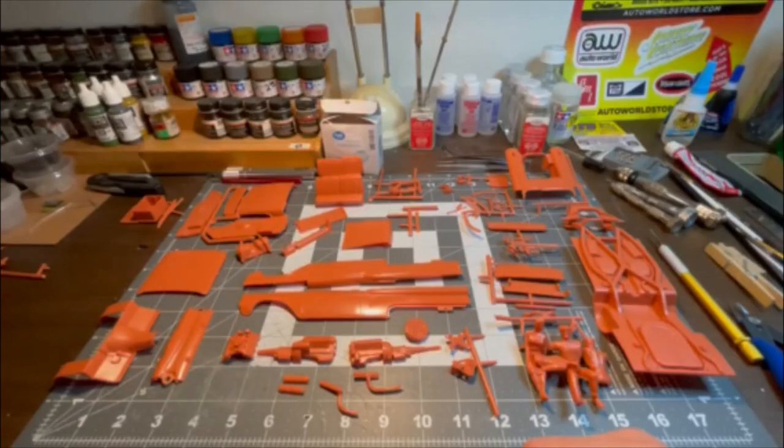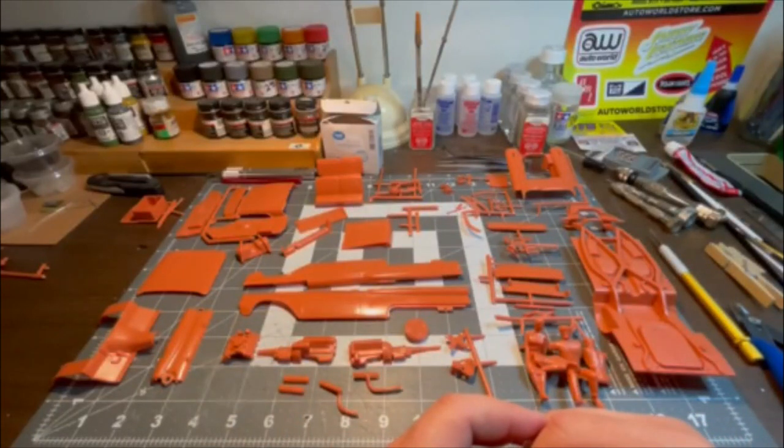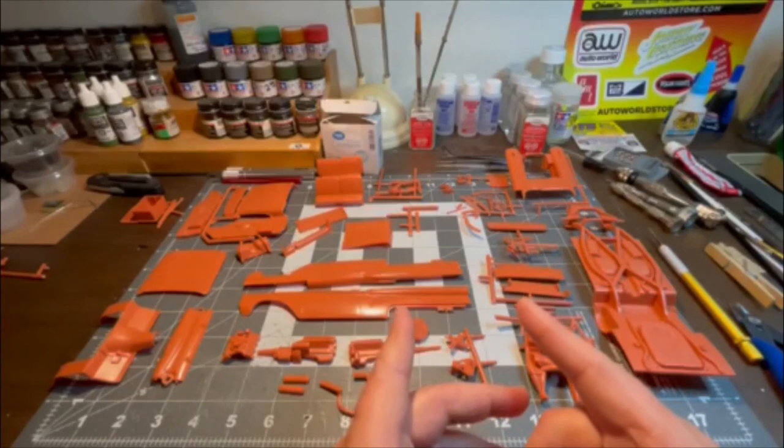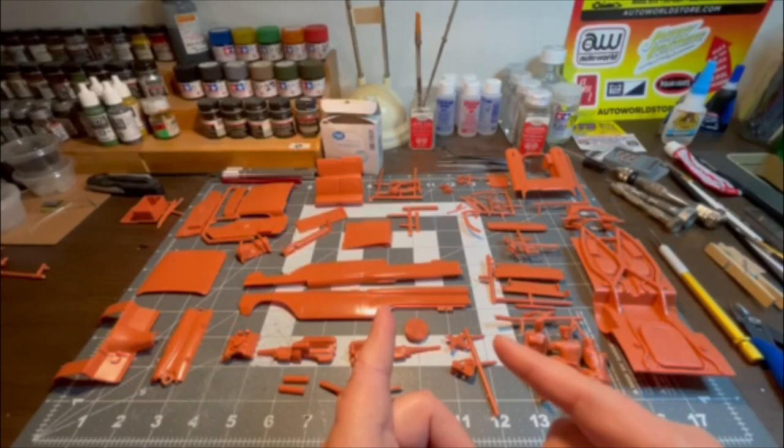Good evening everyone, it's Eric with His and Hers HHQ. Before us we have the 1959 Ford Galaxy Hardtop Convertible. As you can see, it's molded in coral — it's a coral color.